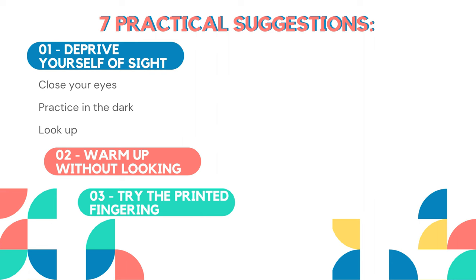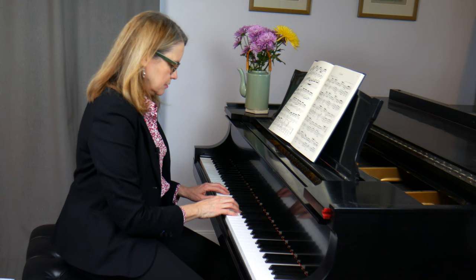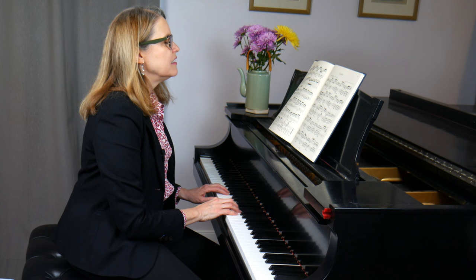My fourth tip is to spend time feeling the intervals. We tend to focus on the sensory input from our eyes — this black dot means we put down this lever — but there is sensory input from our ears to tell us if a note is wrong, and we neglect sensory input from our fingers to feel if we're over the note before playing it. People often have the habit of playing a note, checking it, looking and seeing the next note, then playing it, checking it, and so forth.